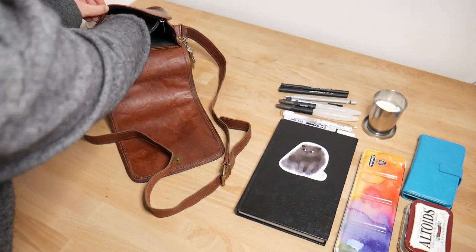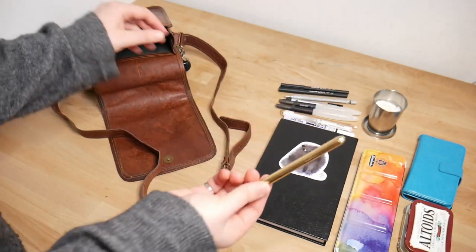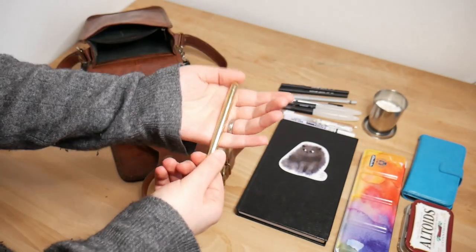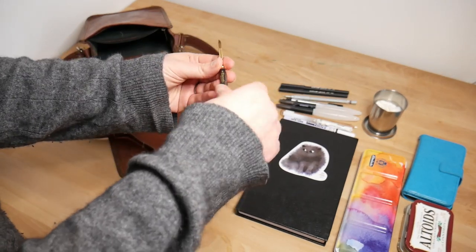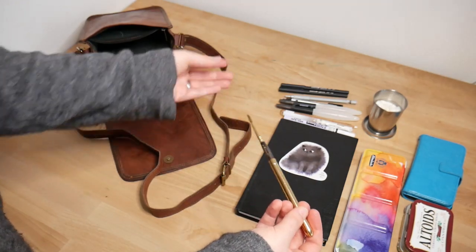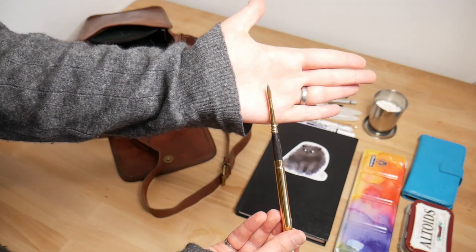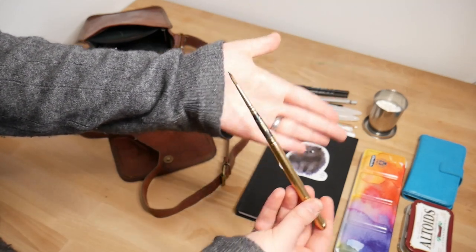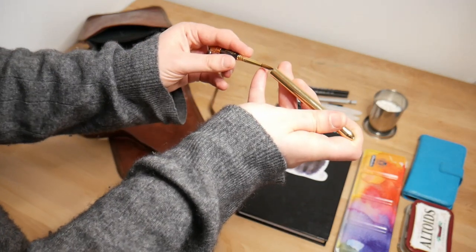Next, I'm going to pull out a water brush. This is an Escoda Reserva size 4. Here it is — it's nice and pointy. I love painting with this much more than with the water brushes. So whenever I can, I use real tools. Here, I'll show you my travel brush up close. And it packs up nice and small.